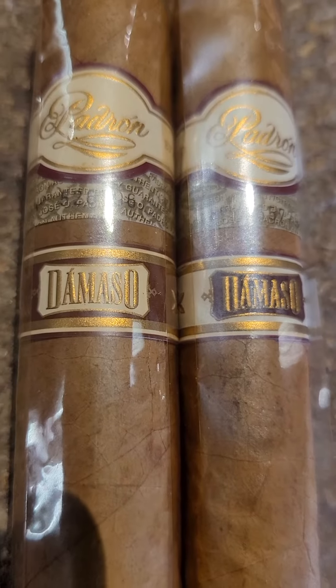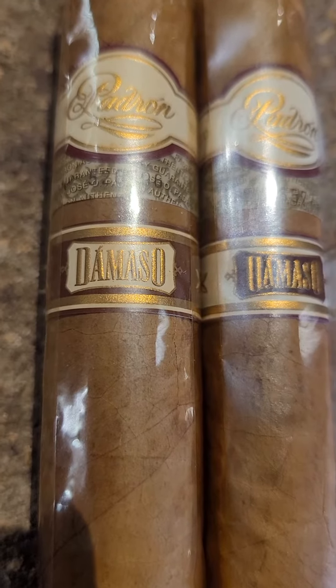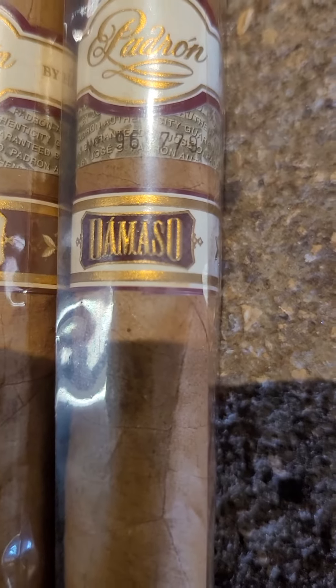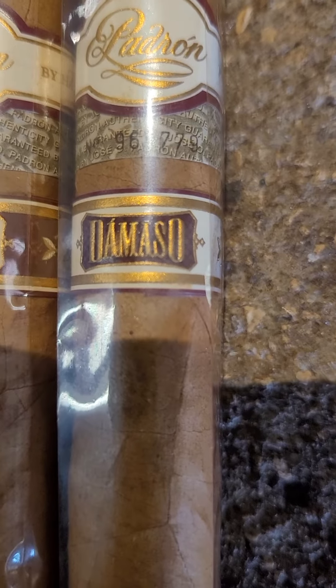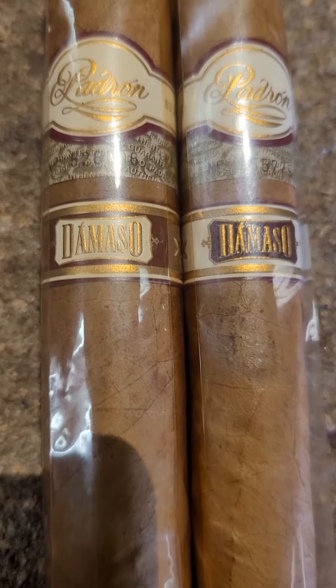Look at the bands. You see how the band on the left is a maroon band with a white banner, but then the one on the right is a white band with a maroon banner. These are actually two different blends in this line.